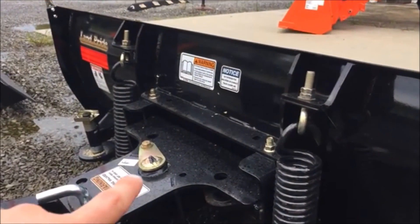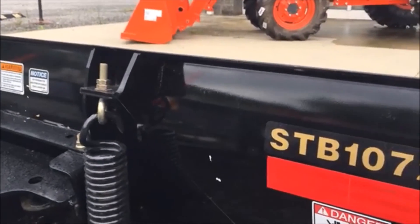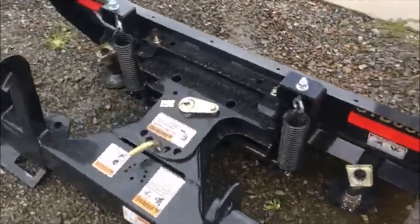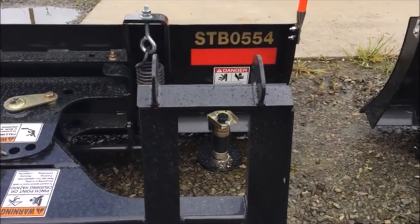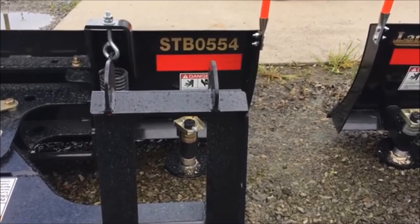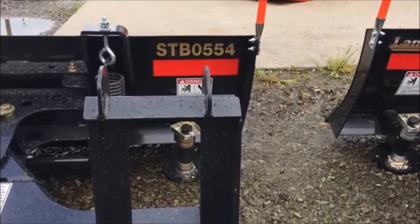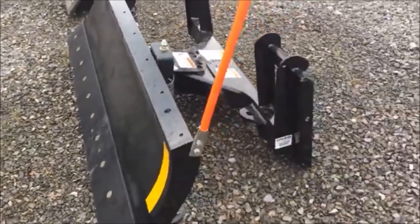Everything on this is replaceable — springs, and you have grease fittings right there. Land Pride does really really nice work on these; these are heavy-duty, really nice units, even down to the 54 inch, which is great if you've got a BX tractor. If you look at the model numbers, it says STB — these are all snow trip blades. 0554 means it's a 54 inch, 0560 means it's a 60 inch, and 1072 means it's a 72 inch blade.